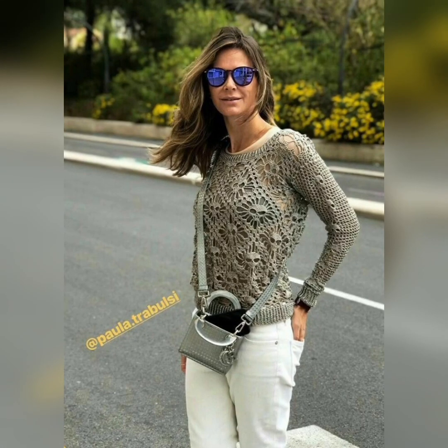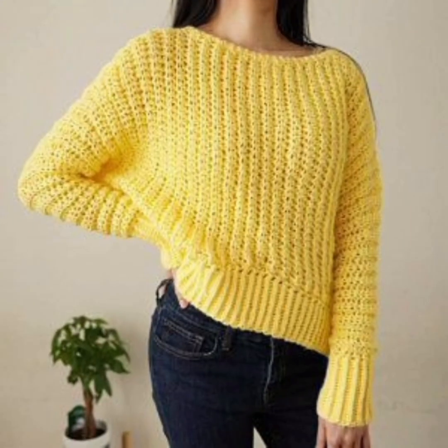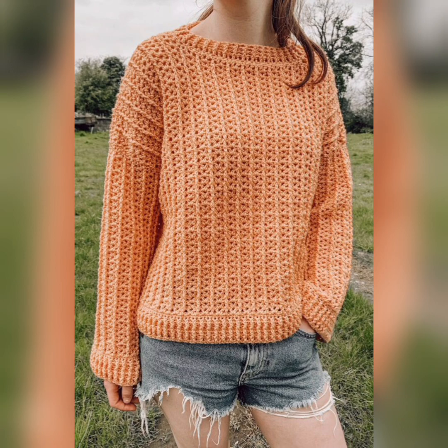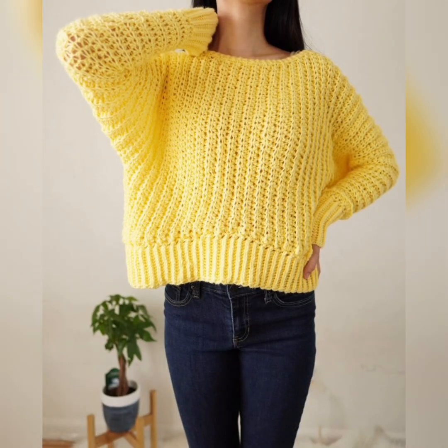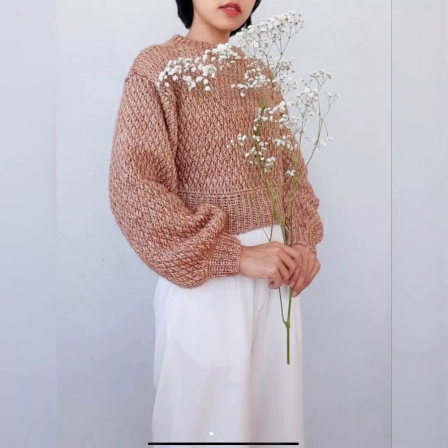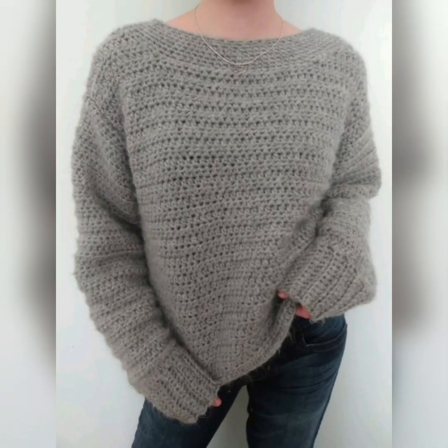So friends, keep watching my video start to end. Here is a huge variety of crocheted jerseys, crocheted sweaters and crocheted tops. You can also see crocheted jerseys with high neck and with puffy sleeves. I like how the side slits give the sweater a little more ease at the hips.